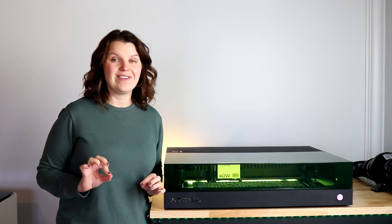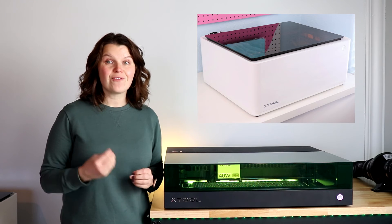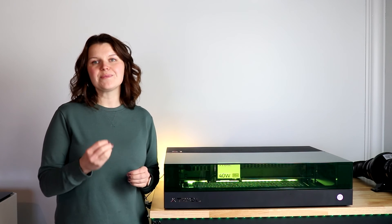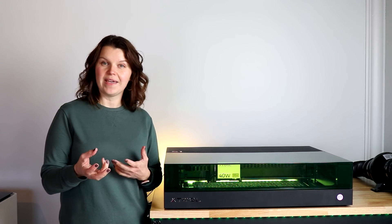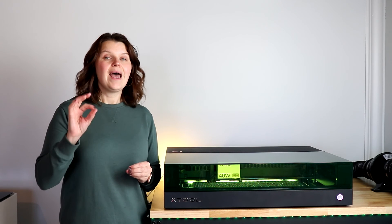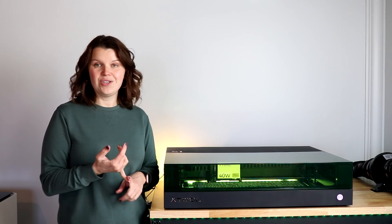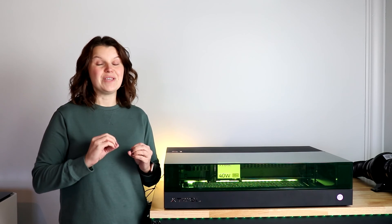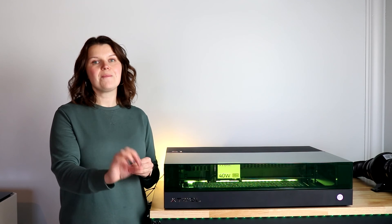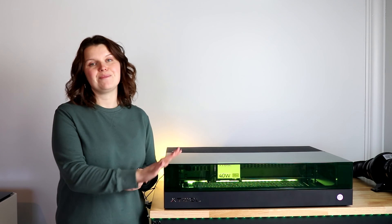One extra caveat: Xtool does make another 10-watt laser — the Xtool M1. That was actually my first enclosed laser and I love it; I still use it even though I have this one. The M1 has both a laser and a blade, so you can do a couple of different things, and it has a camera, whereas the S1 has a pinpoint positioning system. However, the M1 does not have the capability to upgrade to a stronger laser down the road. You can use a rotary tool and put it on a riser, but you can't make it more powerful. So as much as I love my M1, if you are ready to dive into a laser in that 10-watt range, just opt for the S1 in a 10-watt, and then you have the option to upgrade down the road.